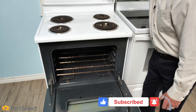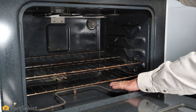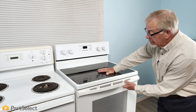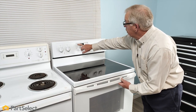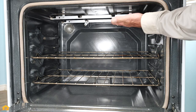To test the bake element, set it to a bake function and check for heat coming from that element. If it is warming up, you'll know that the element is working fine. On some modern ranges, we would do the same — select a broil function, open the door, and verify that we have heat coming from that broil element.